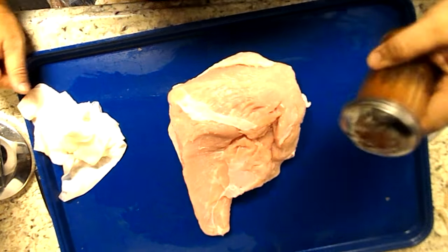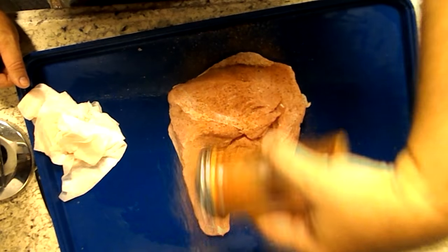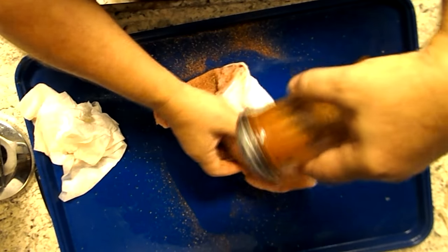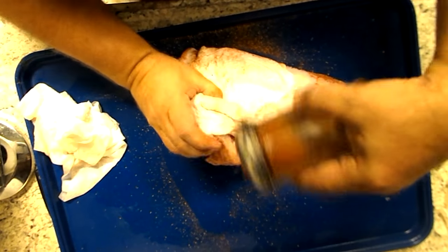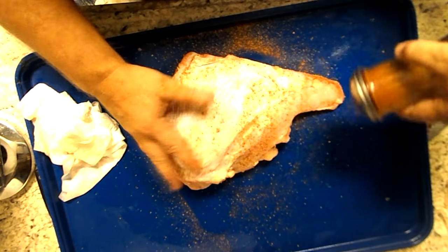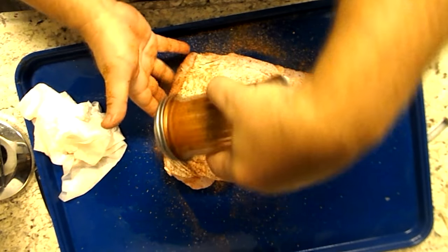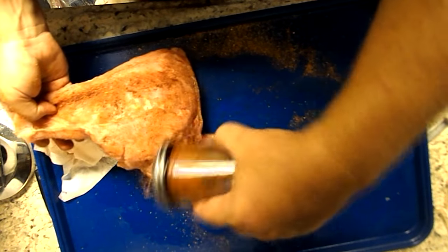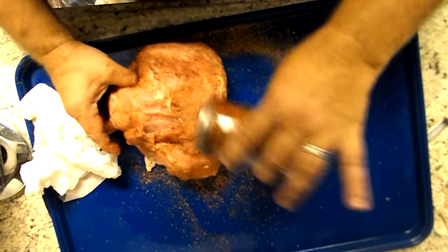I'm going to take my seasoning — I had this seasoning up here before, I'll put a link on it for y'all so y'all can find it. It's a good piece of meat so you can put quite a bit of seasoning on here, it'll take it. And I leave the skin on there — some people pull it off but I leave it on. I think sometimes when you slice these up and they have that skin on there, it just makes a nice presentation on some of your slices.